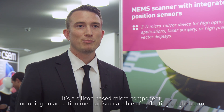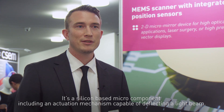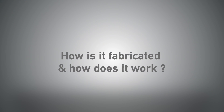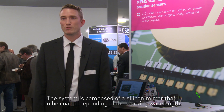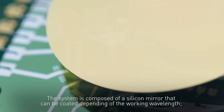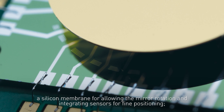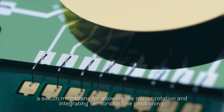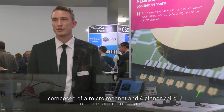It's a silicon-based macro component including an actuation mechanism capable of deflecting a light beam. The system is composed of a silicon mirror that can be coated depending on the working wavelengths, a silicon membrane for allowing the mirror rotation and integrating sensors for fine positioning, and the actuation mechanism composed of a micro magnet and four planar coils on a ceramic substrate.